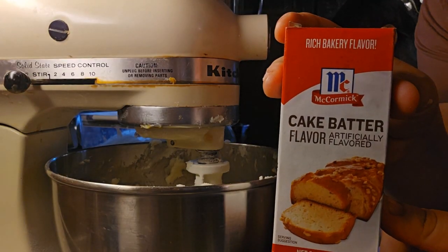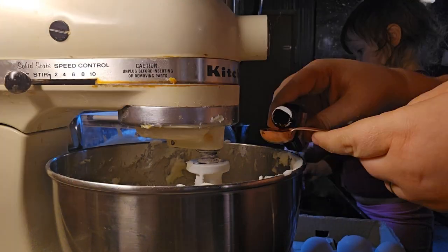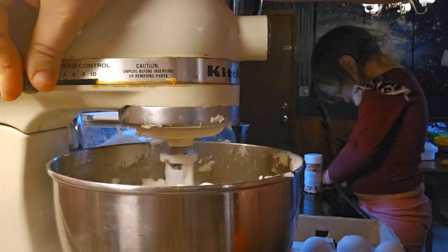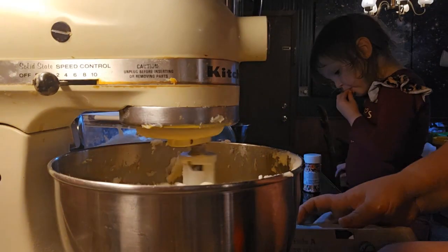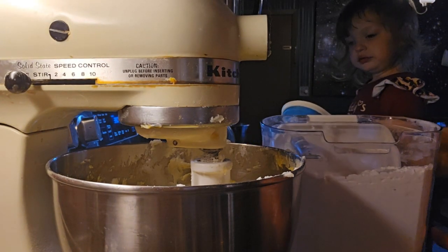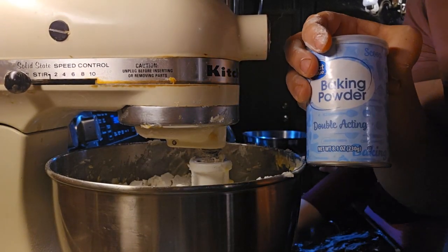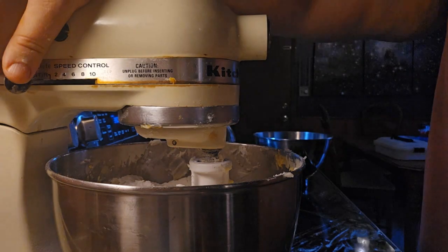Then we're gonna put in one and a half teaspoons of cake batter flavoring, and then we're gonna mix until combined. Then we're gonna add in four and a half cups of flour, and then three teaspoons of baking powder, and then mix until combined.